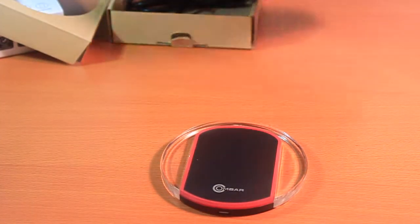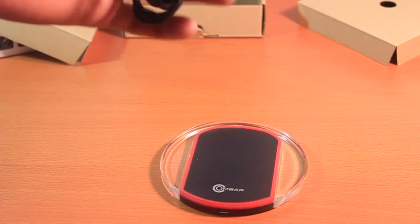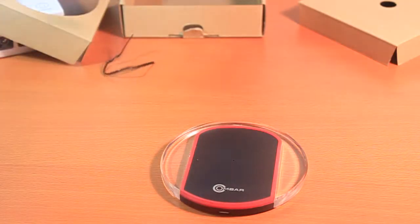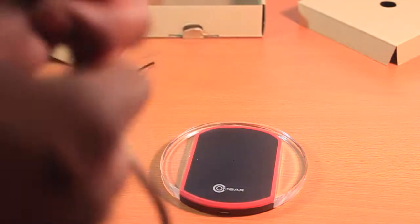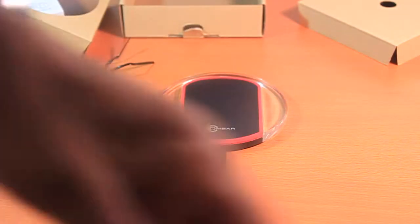We get user manuals, which we'll probably never use, and we got the micro USB cable. I'm going to plug this in — it doesn't come with a power brick, but you guys should have one laying around somewhere.